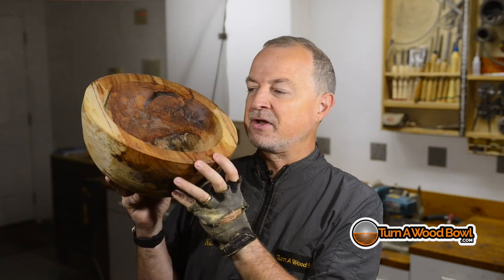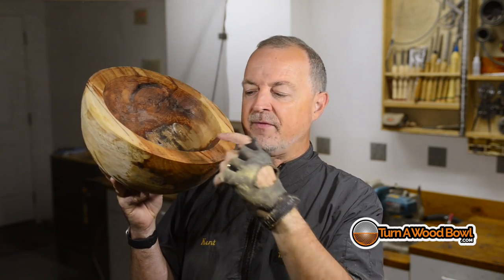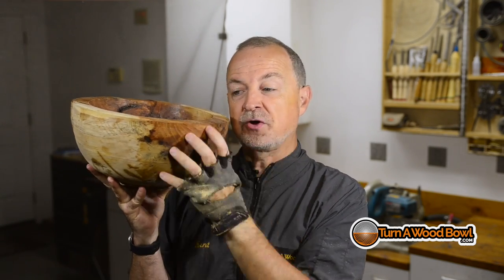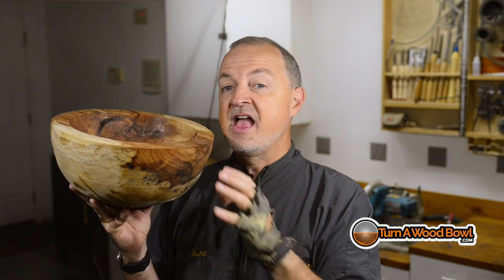This is a rough-turned, twice-turned bowl. It has been turned the first time with a thick wall — the wall thickness is 10% of the overall diameter — and it's been allowed to dry. Now we're going to turn the inside and see what's inside. This is what's known as a twice-turning. If you want to learn more about that, check out the video right here.